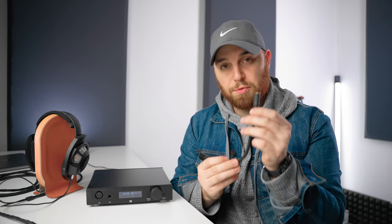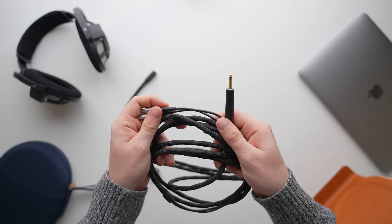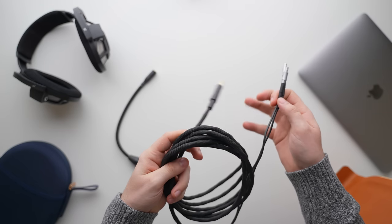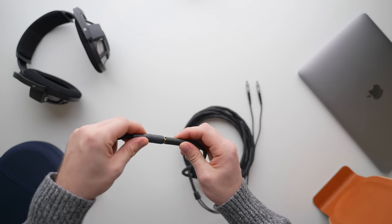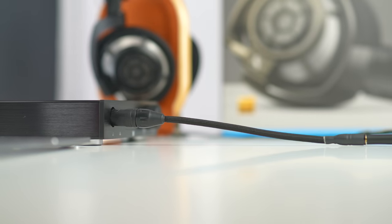We have an adapter for 4.4mm to the 4-pin XLR. The 800S comes with two cables — the 4.4mm balanced Pentacon cable and a standard quarter-inch cable. You could use the quarter-inch if you didn't want to buy an adapter. You won't get as much power, but it's more than enough and will still work with everything we plan to do with the 800S. I like a little more headroom, so I think the adapter is probably worth it — though it's totally optional for this build.